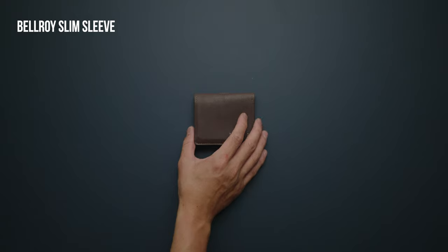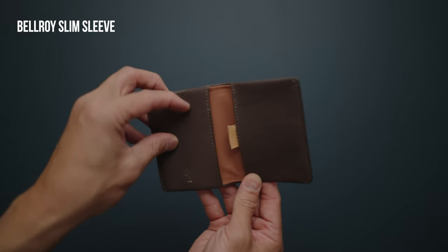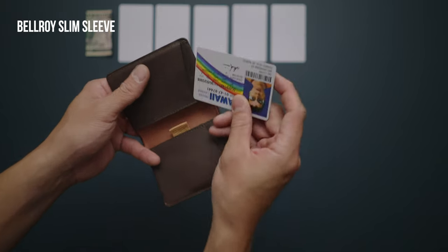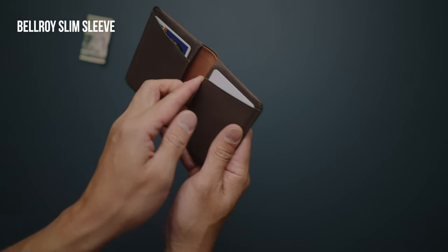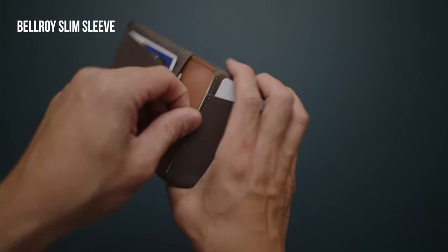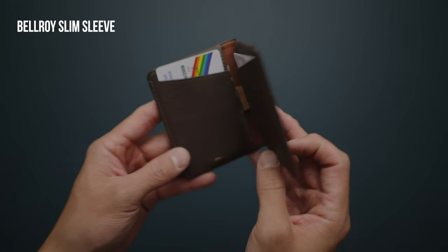The Bellroy Slim Sleeve is a sleek bi-fold wallet made out of leather sourced from gold-rated leather working group tanneries. It features two quick access slots for cards on the inside as well as two larger compartments, one of which includes a pull tab that allows for easier access.